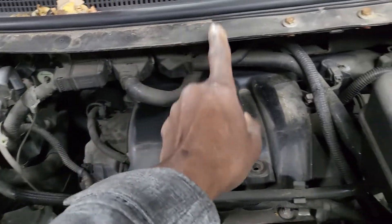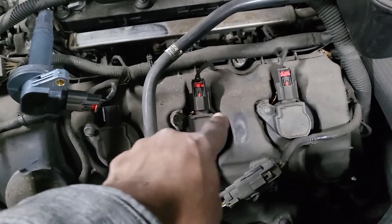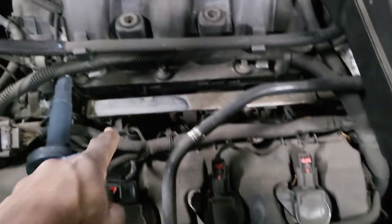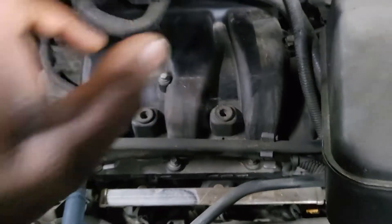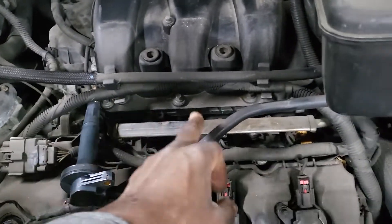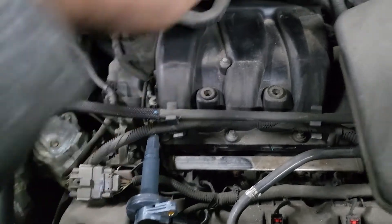So 1, 2, 3, then 4, 5, 6. The same goes for injectors — injector 1, injector 2, injector 3, and then injector 4, 5, 6. Some cars go like this: 1, 2, 3, 4, 5, 6 straight across.